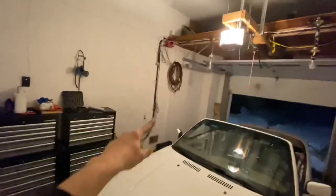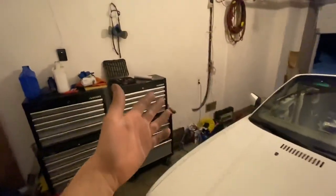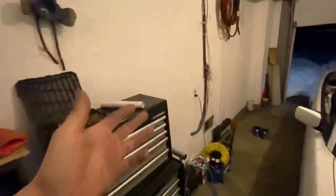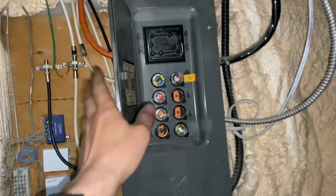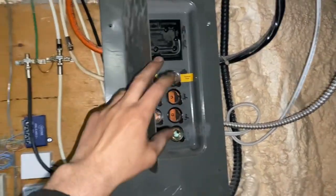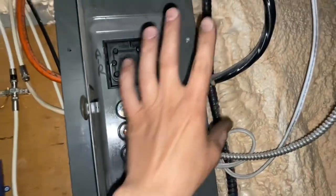In our case we cut the power here in the garage — it's a little weird but that feeds all the way into the house and into that panel. We're in Canada, full-blown winter out here. Alright, let's get back in the basement — the power is off. We need to pull the panel cover off; there are four screws, though it might be different in your situation.